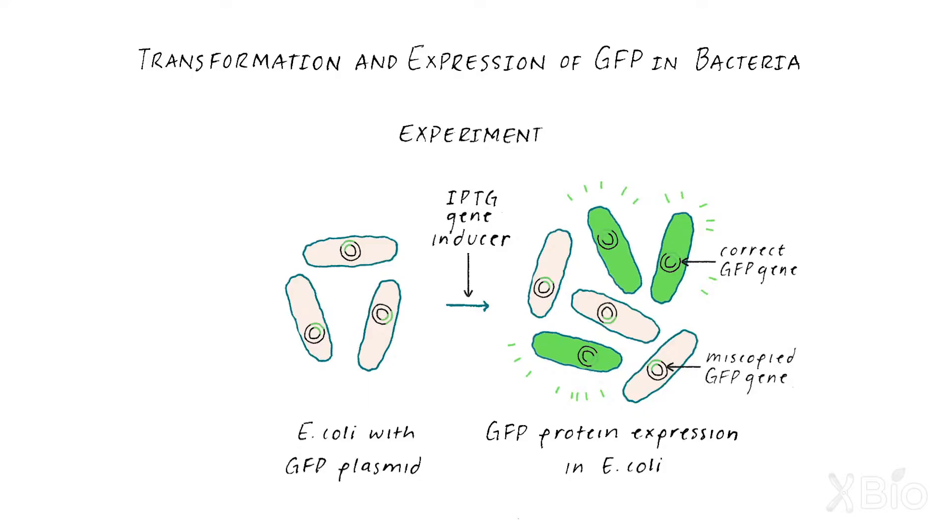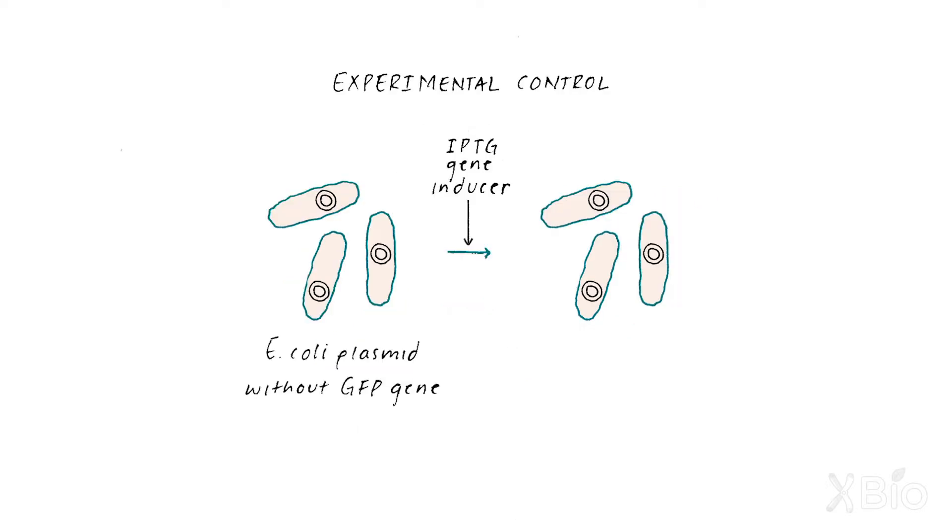I had two samples. One was E. coli with the plasmid — also known as a vector — which had the GFP insert, and then another tube of E. coli that only had plasmid with no GFP insert. It was a little fuzzy because no one had really done this, had really looked at GFP outside its native jellyfish. It was important to have that control of E. coli that weren't expressing GFP, so you could see that there was a difference in fluorescence between the two.